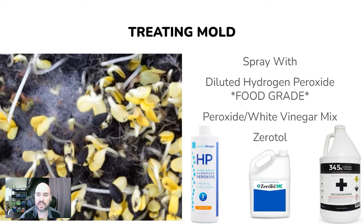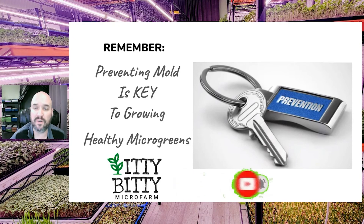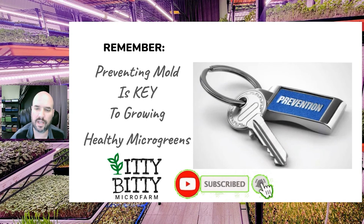Both are great treatment options, but I never suggest selling a tray with mold issues if it is spreading across multiple areas. Just get rid of the tray, move on, and start over. Remember, preventing mold is key to growing healthy, delicious microgreens and running a profitable microgreen business. You do not want to sell bad product. It is much less expensive to prevent mold than to treat it — or worse, lose a tray and income because of a mold problem. So find it early, treat it, and take care of it right away.